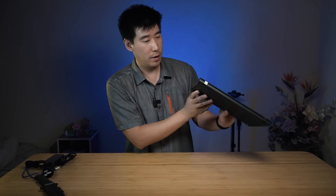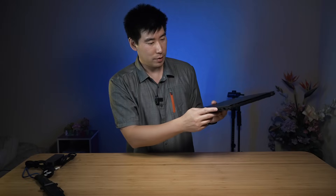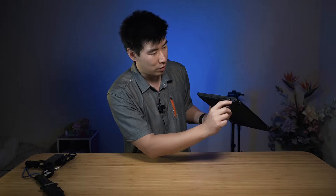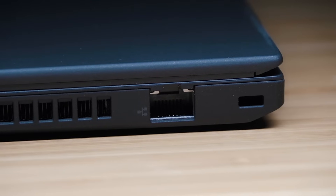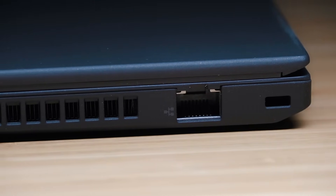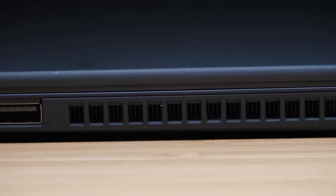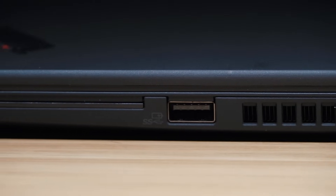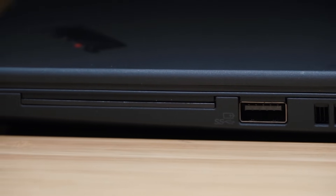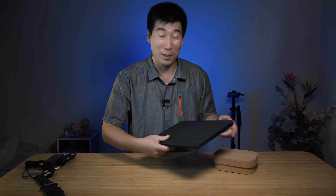Nothing on the front, but at the back there is a tray for the USIM. On the right side of the computer, we've got a security lock slot, and then the RJ45 — I like seeing RJ45 in there because a lot of businesses still use ethernet. Then we've also got the exhaust vent and another USB Type-A port, probably USB 3.1 Gen 1. And then we've also got a smart card reader as well, which is fantastic.